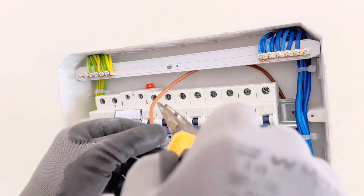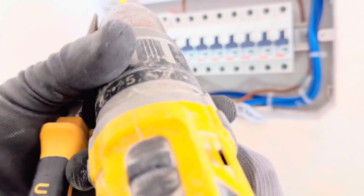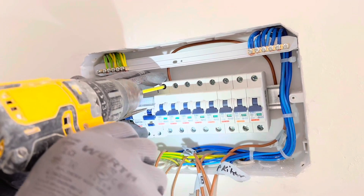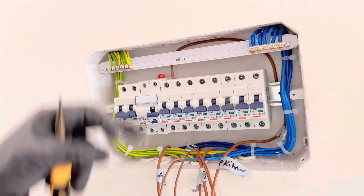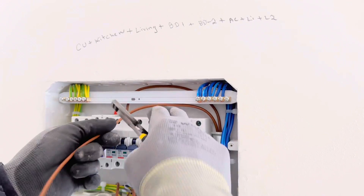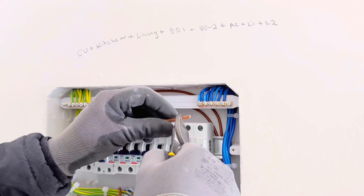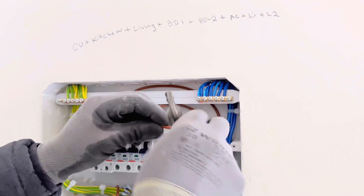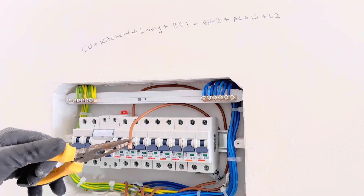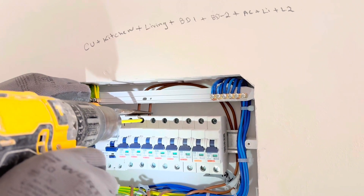Use 6 millimeter wire. If you are using a cordless screwdriver, set it to 7 or 7.5 bar and use a good bit for the MCBs. Tie them well and make sure there is no loose connection on all the copper wire inside the MCBs. We are going to connect all the sockets first using 4 millimeter wire and a 25 amp MCB for each separate circuit.